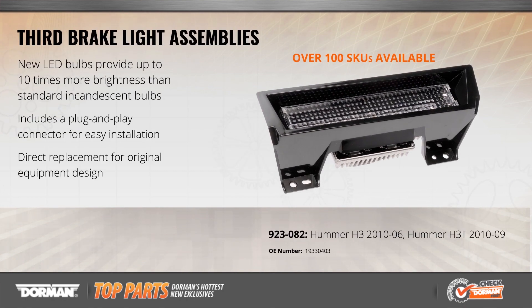The center brake light on Hummer H3 vehicles can be upgraded when the original lamp develops a leak or its bulbs burn out. Our brake light assembly is a quick plug-and-play replacement that uses bright, long-lasting LED lamps in place of the original incandescent bulbs. It's an exact match for the appearance of the original for a perfect installation.